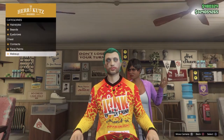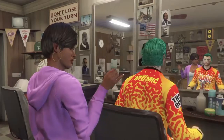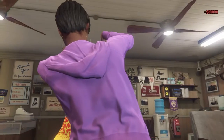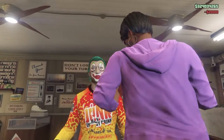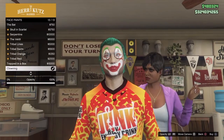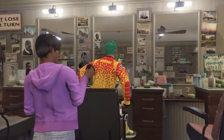Then leave and go to face paints and choose the last one, which is clowning. Now all you have to do is leave from the barbershop and go to the clothes store.